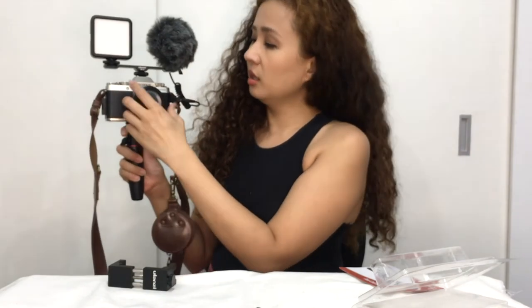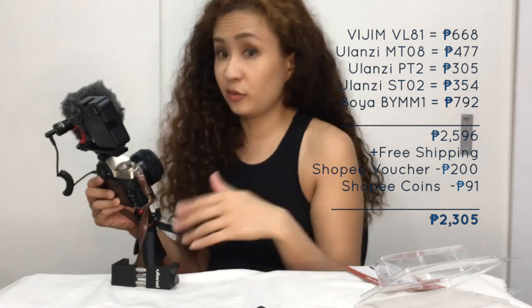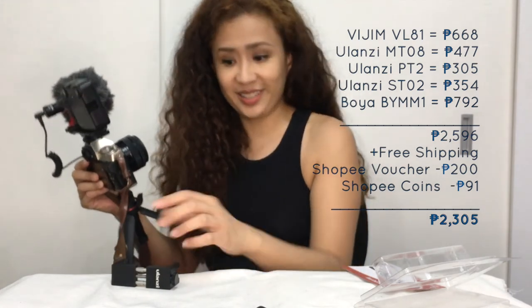Now we're talking, right? If I want to switch to my mirrorless camera, I just have to set it up like this, and then I can switch back to my iPhone. So how much did I spend on my gadgets? I bought everything on Shopee at the 10.10 sale. I had free shipping, discount vouchers, and a lot of Shopee coins. So it was a total of 2,305 pesos for this whole set. Not bad at all.